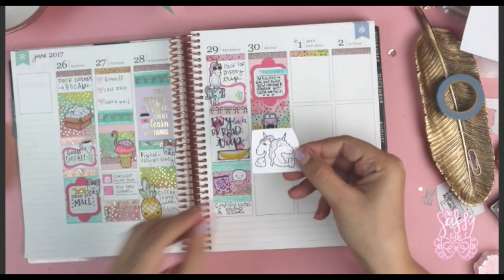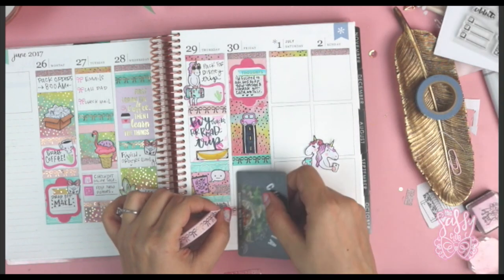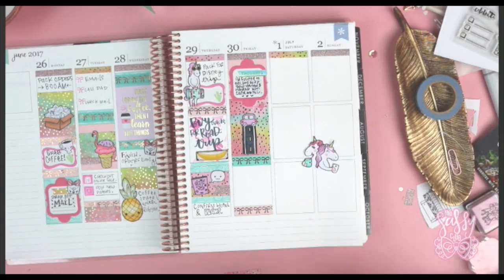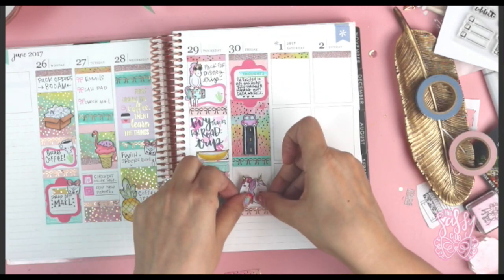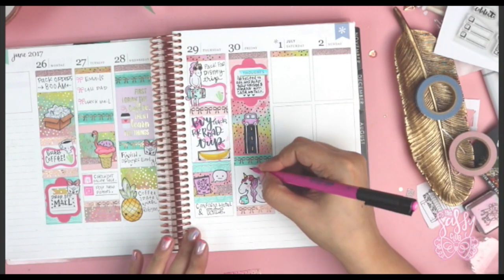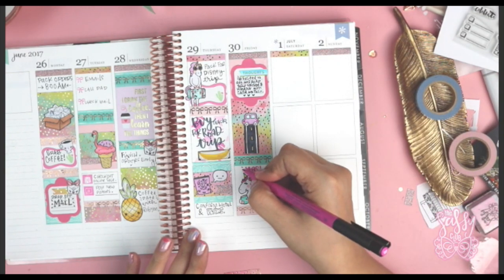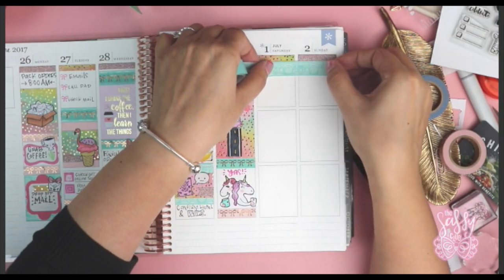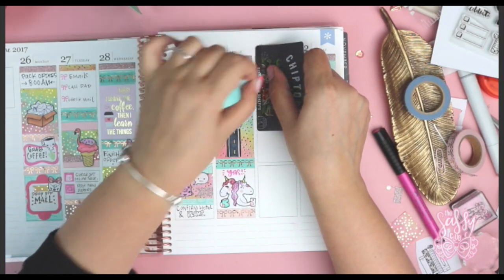I'm adding more washi because it looks so good on this layout. I colored in two little unicorns — one's taking a selfie, the other one's holding a planner. How adorable is that? I colored them in with Copics, ran them through my machine, and they were really easy to cut. They're from that same Plancation stamp set I designed. A lot of the things on the set aren't just geared toward Arizona — there are unicorns and everyday-use images, so it's very versatile.